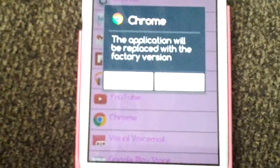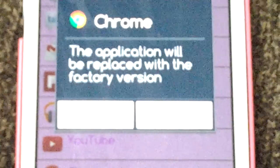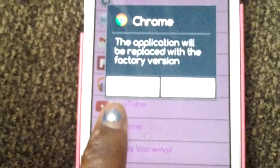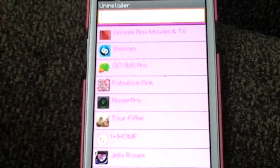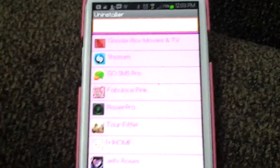Let's do an example with Chrome, but I'm not actually going to uninstall it. As you can see it says the application will be replaced with the factory version, and it gives you 'okay' and 'cancel' — we're going to cancel because nobody's going to do that. I love me some Google Chrome!